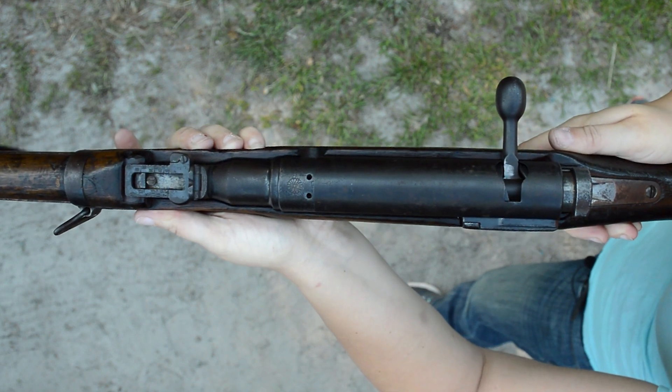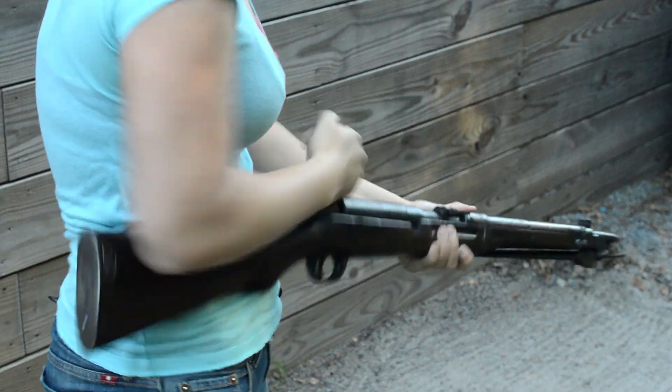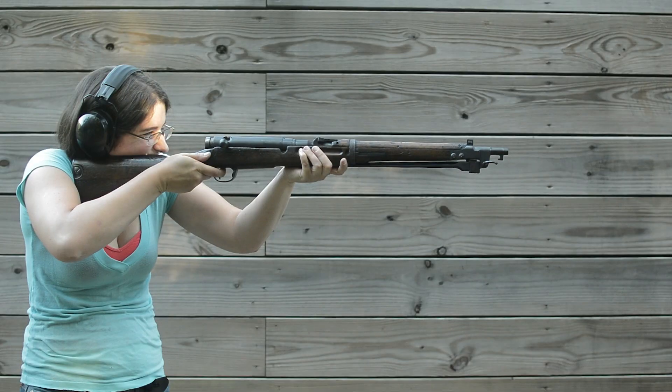However, that front sling swivel is angled, making it easier for riders to transport. Our example here was not in the best of shape — the bolt was so sticky, yet it did an excellent job in gas mitigation. Just goes to show how strong of a design this was.